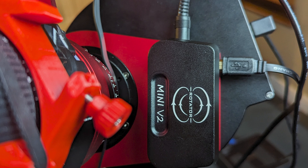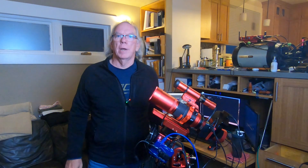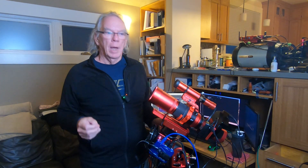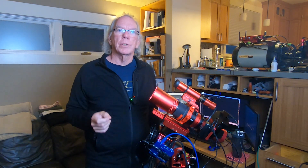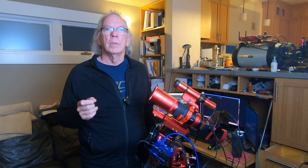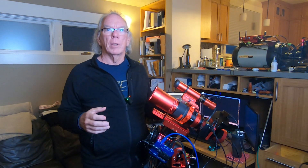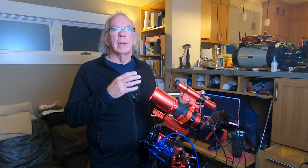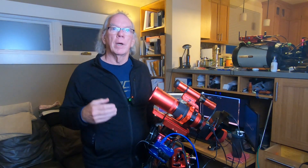The Wanderer Astro Rotator Mini V2 was roughly — with tax, living in California — $487 and some change. I purchased it via AliExpress. I'll put a link to a discussion on Cloudy Nights where there are several Wanderer Astro Rotator users talking about their experience with the rotator. Some of them got on early, like in 2020–2021, when the drivers and everything were still being developed.